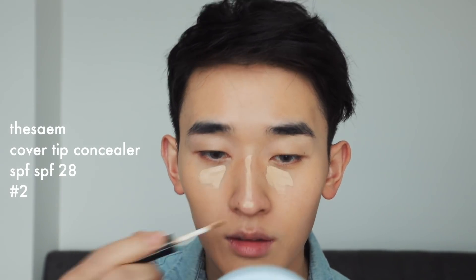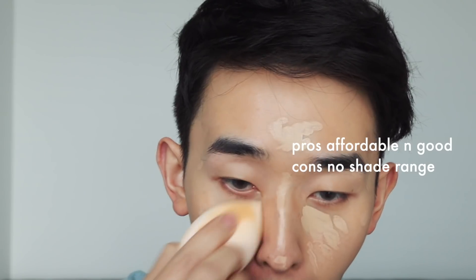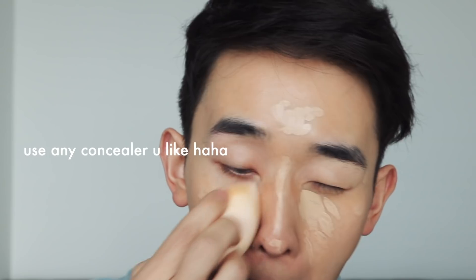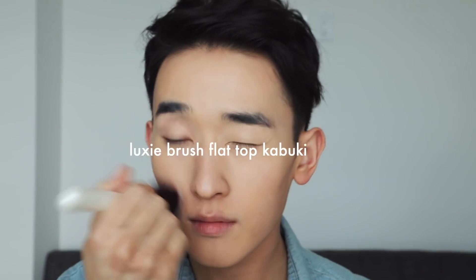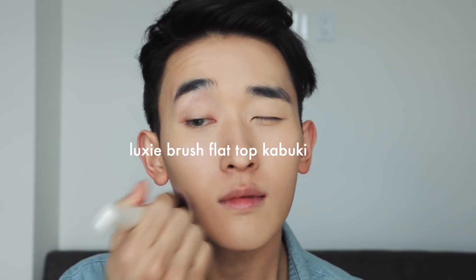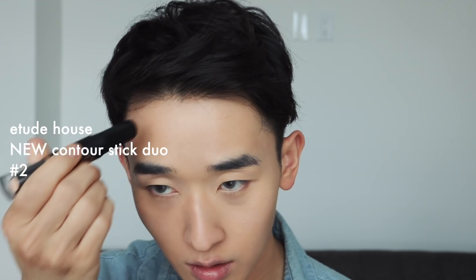For concealer I'm going in with this super affordable Sem concealer — I think it's shade number two, one of the darker shades, but I just use it for highlight because it's actually quite light. I tap gently and blend it out. It has SPF too, so it's great for everyday use. Then I'm going in with a buffing brush to buff everything out.